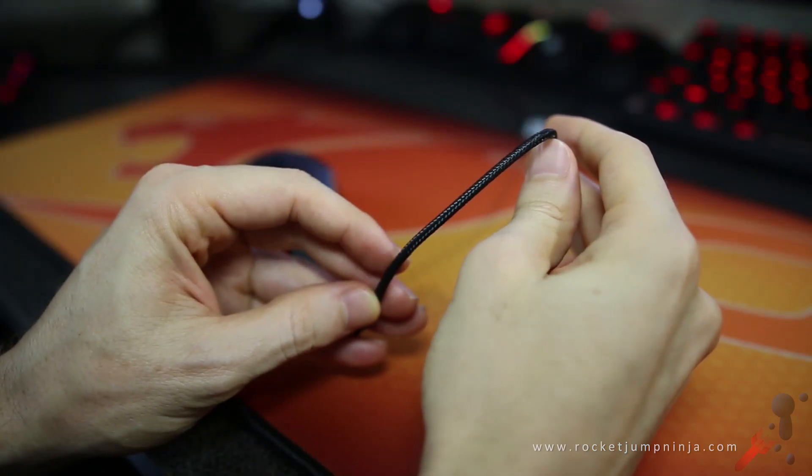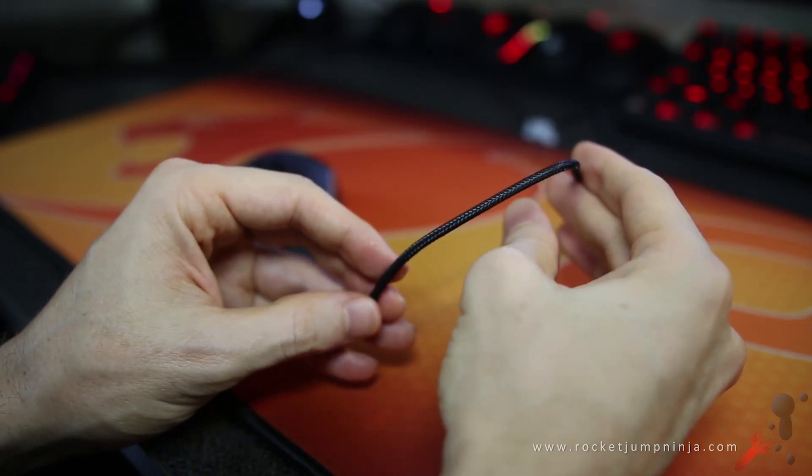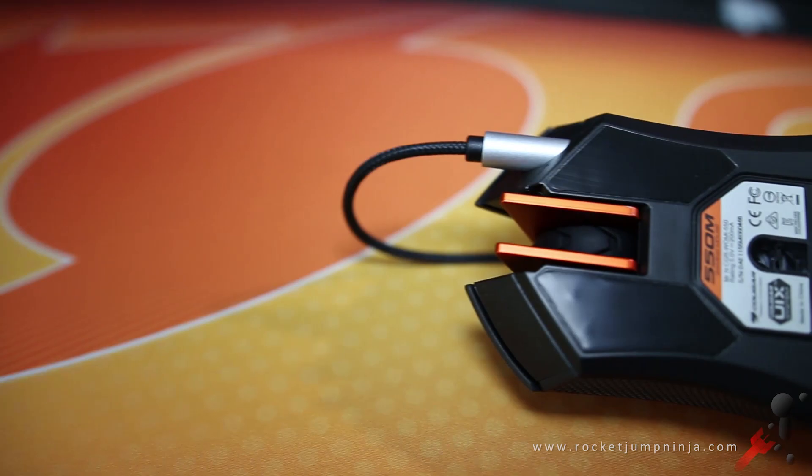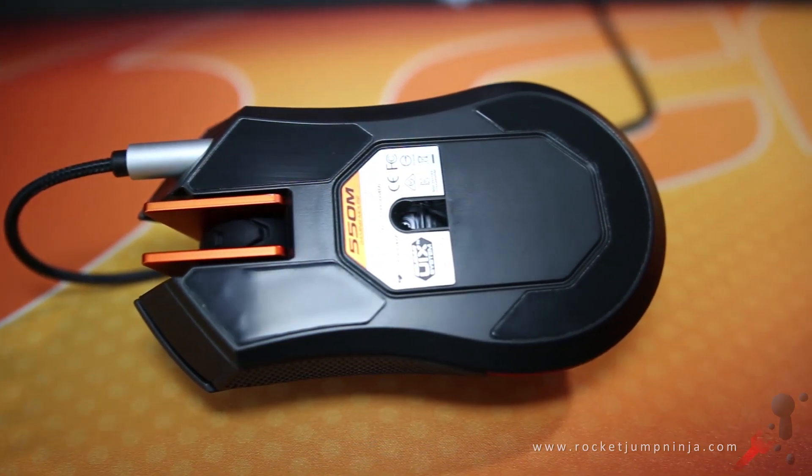The cable is a smooth braid that holds its shape a little. It hasn't been an issue for me while playing, and it's a good length at 1.8 metres. There are three large mouse feet on the bottom, and they appear to glide quite well on several pads, including this Cougar arena pad.